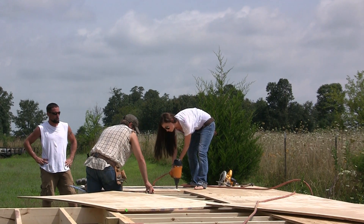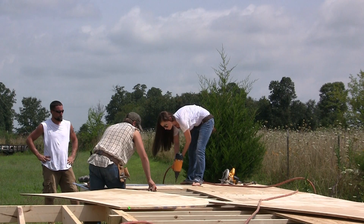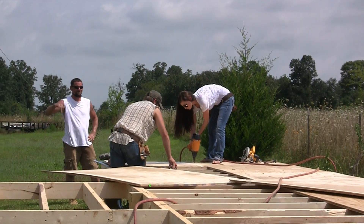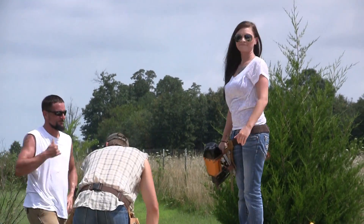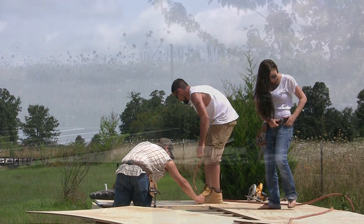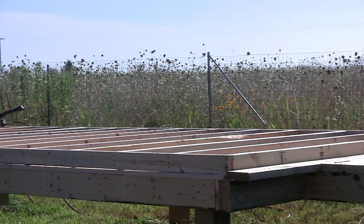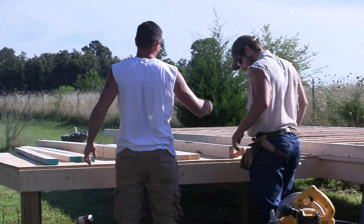Here? Yep. You're on this line? Yep. Right here, to the end, and it should be a good point coming up to that edge. It should be a good point.